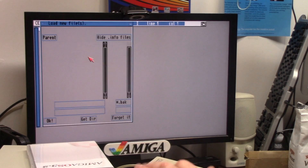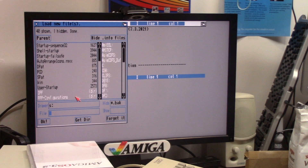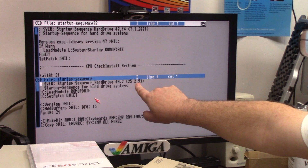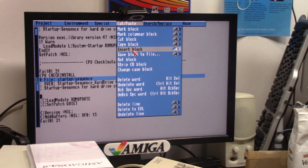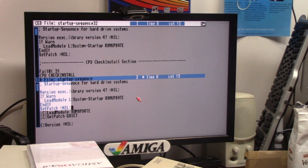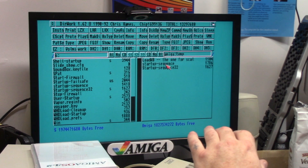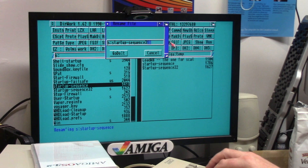This is the 3.2 startup — system remote ROM update and all this crap. I'm going to open another one to compare the two. This is my startup sequence. The old one is version 40.2 — that's a 3.1 3.9 something. The 3.2 one is 47.13. The startup sequence for hard drives. So I took the 3.2 startup sequence and I kind of made my own hybrid — going to save it as 3.1.4 just to have it, and I'm going to copy mine over, which is a combination of the new and a combination of the old.